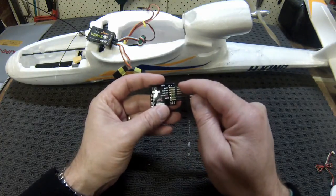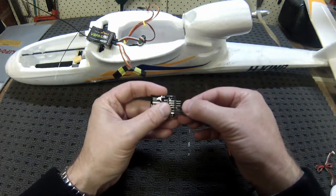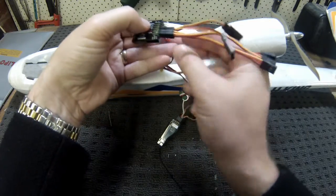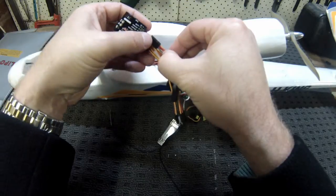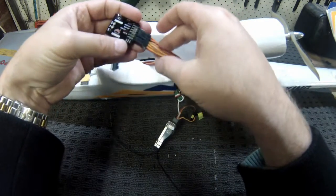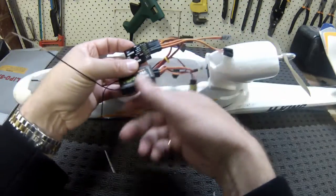Out the other side, the other three channels out are for your servos. I have my ailerons on a Y harness, so we plug the Y harness in and I can plug those in when I attach the wing. The other two channels out are the elevator and rudder, coming out of the plane. Here's the rudder channel and the elevator channel. All of the servos are plugged in with the negative lead on the bottom.